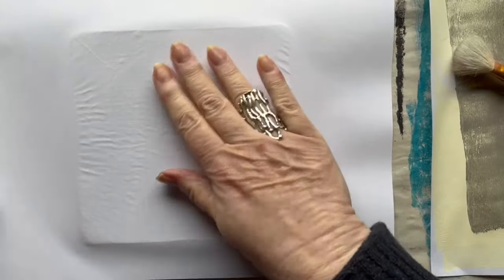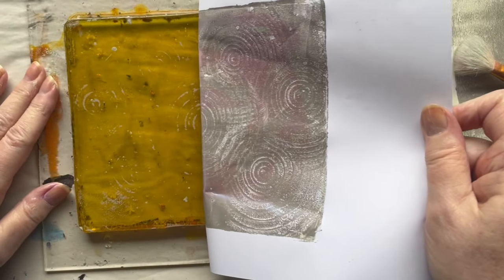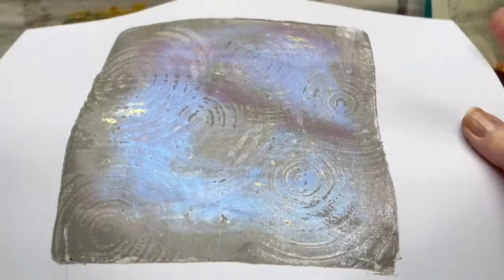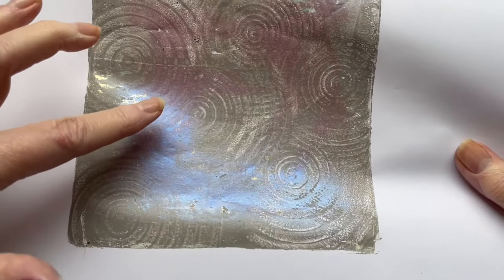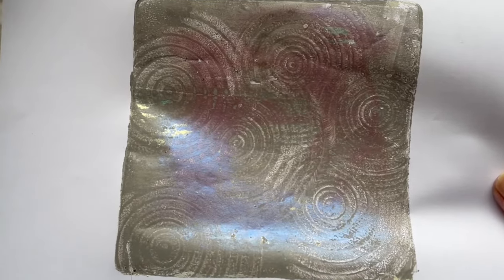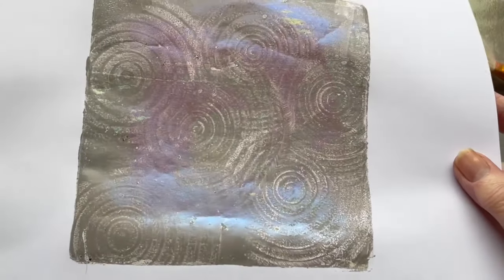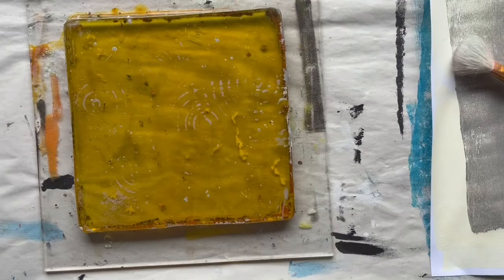Let us see — I can see the shimmer. I don't know if you can see it. I really understand why they call it mother pearl. Yeah, that was a nice print. Let us do another one.